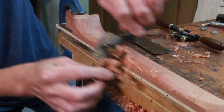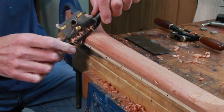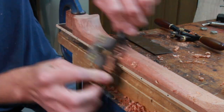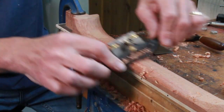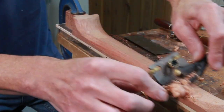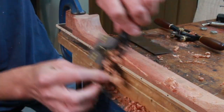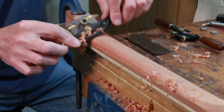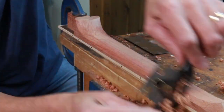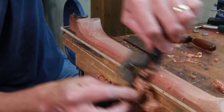Often when I'm in my workshop I'll be listening to music, radio, or a podcast. But when it comes to neck carving, I just turn all that off. I just listen to the sound of the spokeshave slicing through the wood, get lost in my thoughts, and concentrate on the task at hand and the final neck shape I'm wanting to achieve.